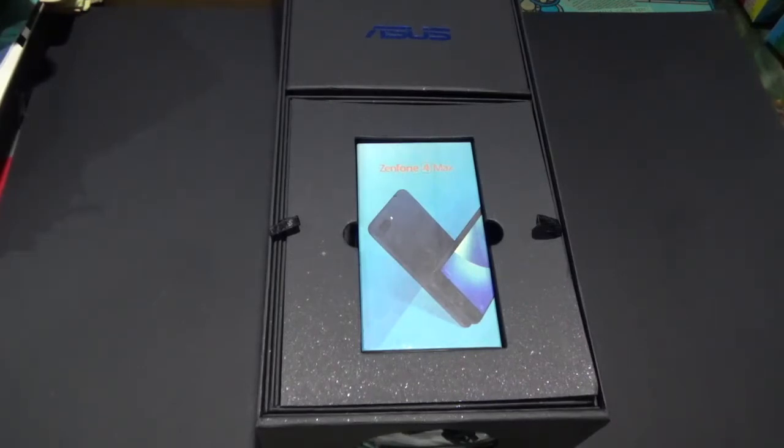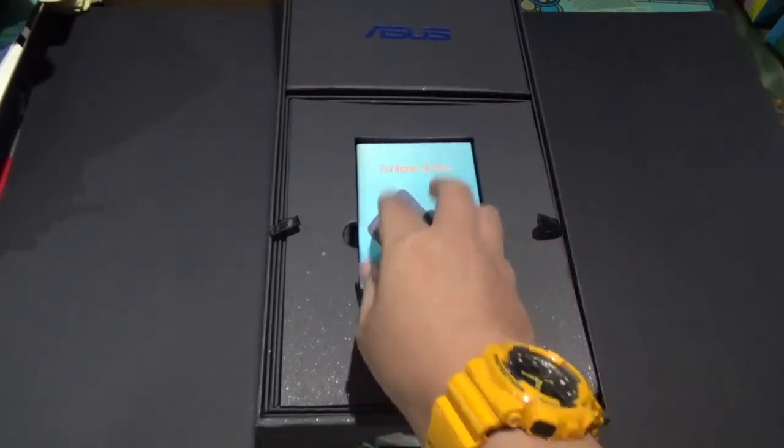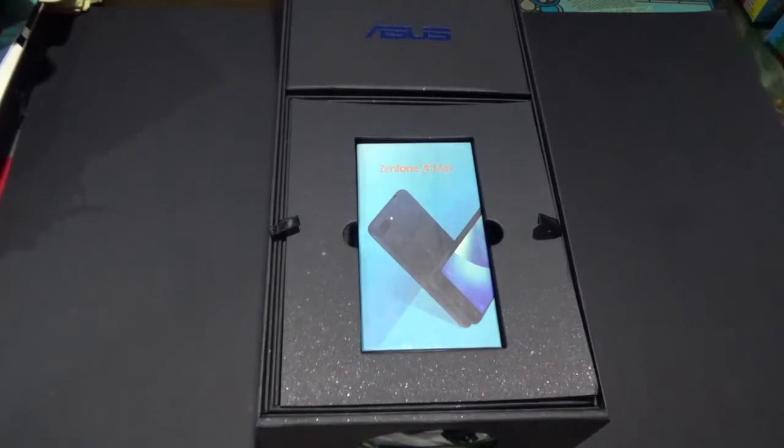Fortunately, Asus was able to release a Zenfone 3 Max with a screen size of 5.5 inches, similar to the old one, and it has a Snapdragon processor. So you have that slim form factor, you have a big screen, and it's running on Qualcomm Snapdragon. But the battery is 4,000 mAh. For the Zenfone 4 Max that we have here, it has 5,000 mAh as announced in the launch.